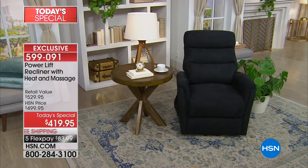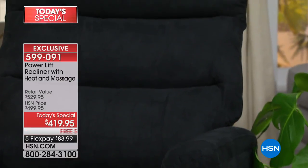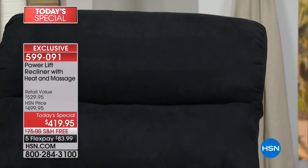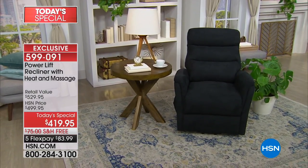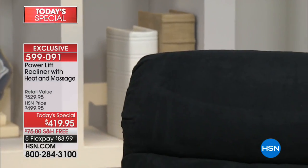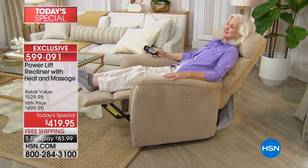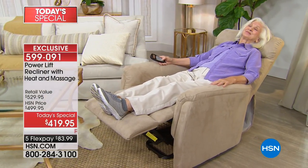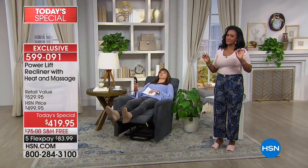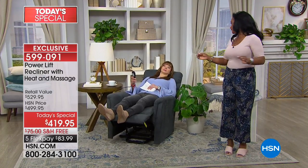Look at that black — that is sharp. If you're looking for a pop of color, my mom is 75 and she says sometimes my whole body hurts. What a beautiful Mother's Day gift. This could be a Father's Day gift, or if you're bringing this into your home, his and hers. I don't want you to think this is only for someone who has ailments — it's multifunction.